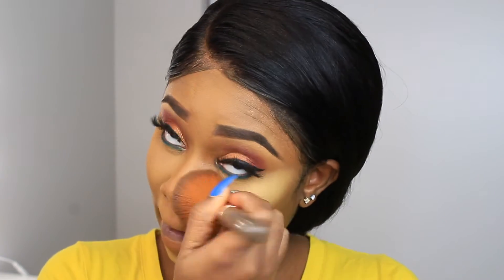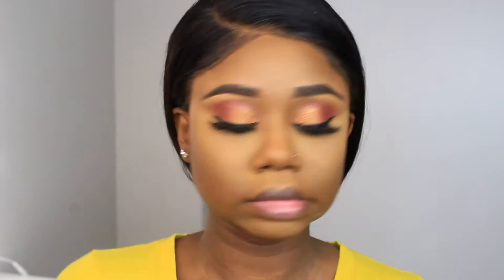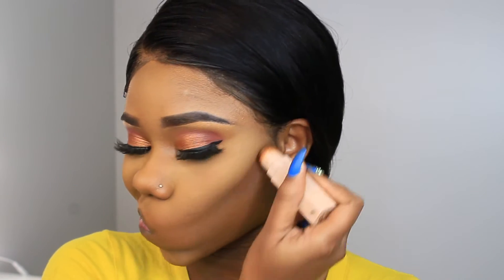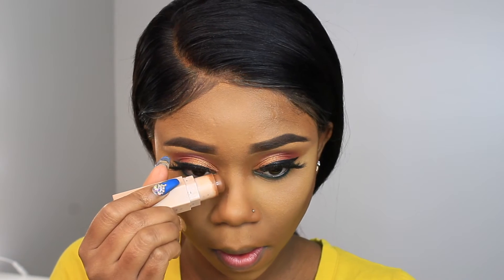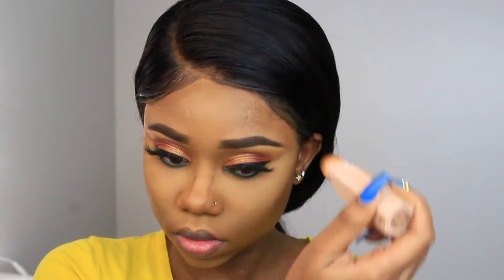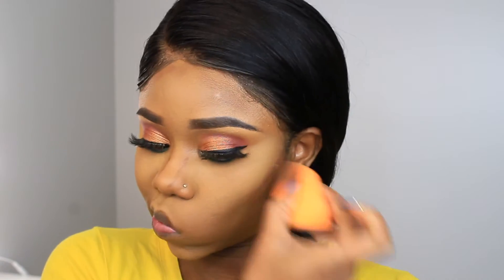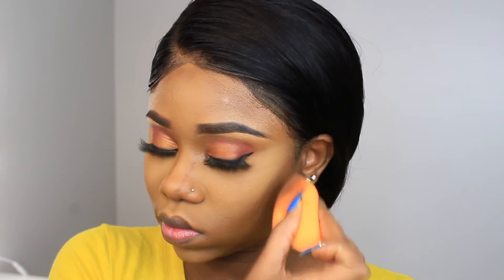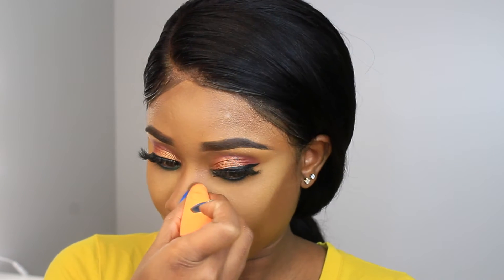I'm going to warm up my face a little bit using the Fenty Beauty matte stick in Truffle — just to add some dimension and a little contour for my nose. I put some on my forehead as well to make it look a little smaller — that's the trick. I'm using the damp beauty blender to blend that in as best I can, dabbing and brushing on my nose.